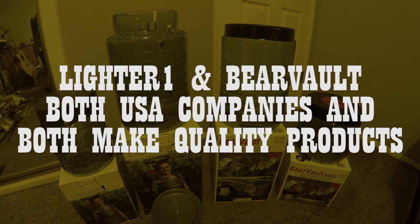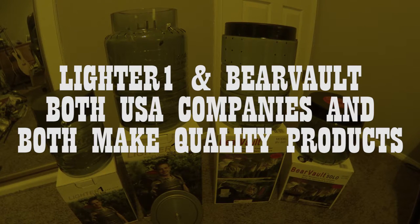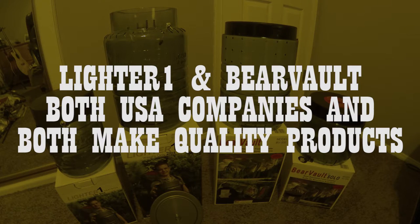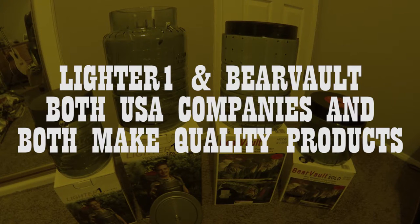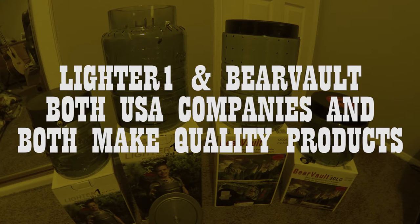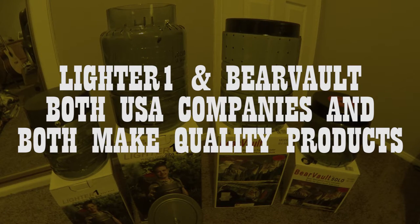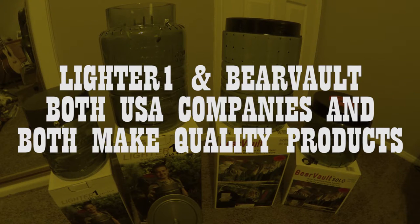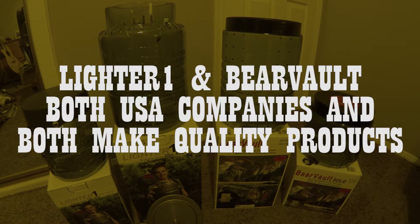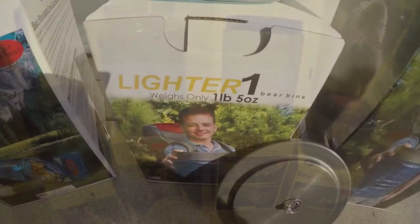While each canister line has its weaknesses, I'm confident that you will see that the benefits of use, quality of workmanship, and overall design usage intent will far outweigh any negatives discovered through the series of reviews and testing. I also want the consumer to make the decision on what is best for them. All four canisters are designed with a specific purpose, and all four accomplish that purpose effectively. So let's check out some of the specifications.